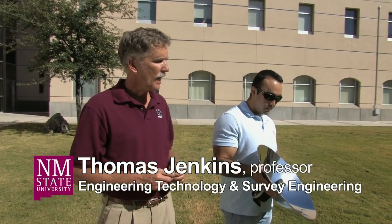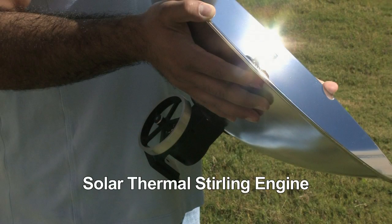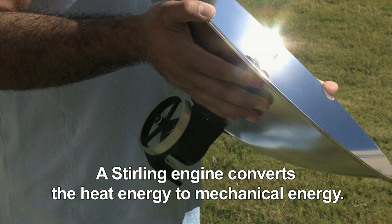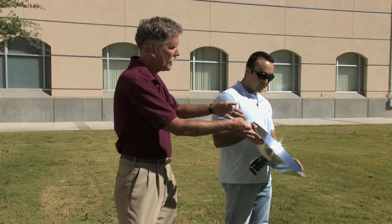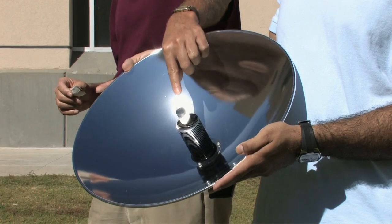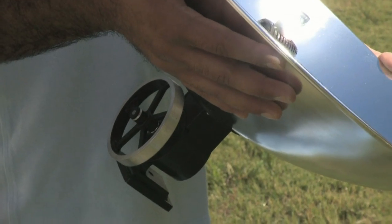What we're demonstrating today is a device which concentrates solar energy onto what's called a Stirling engine. A Stirling engine converts the thermal energy, which is heat energy, as opposed to the light energy from the Sun, and converts it into mechanical energy. The solar thermal heat is being concentrated with this parabolic dish onto a little shaft here, which is connected to the Stirling engine.